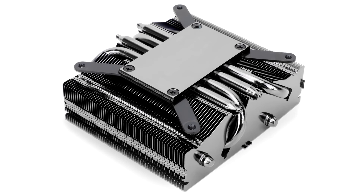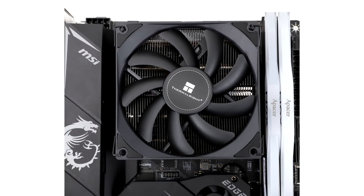Among the CPU socket types supported are LGA1700, LGA1200, and AM4. With its fan in place, the cooler measures 94.5mm x 95mm x 53mm (W x D x H), weighing 540g. The company didn't reveal pricing.